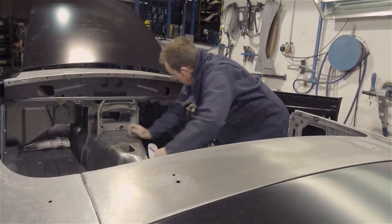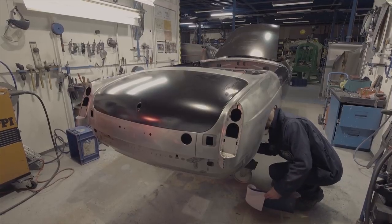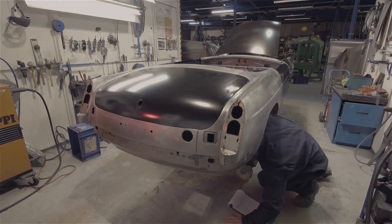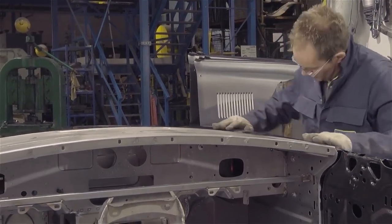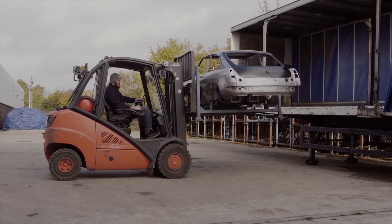Every completed body shell is carefully examined. The inspector will check that it's the correct specification for its particular model, and for a number of aspects in the build quality. These include the completeness and integrity of the welds, and the surface finish of the outer panels. The body shell is now ready to be sent off to be painted.